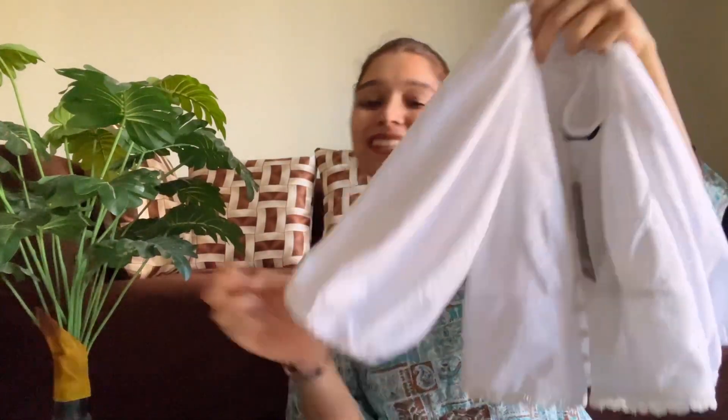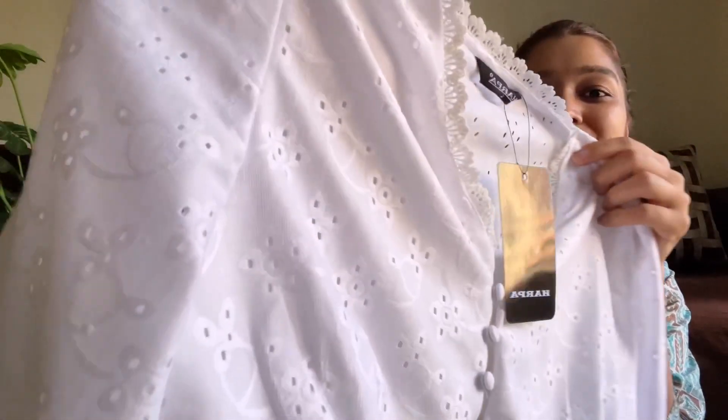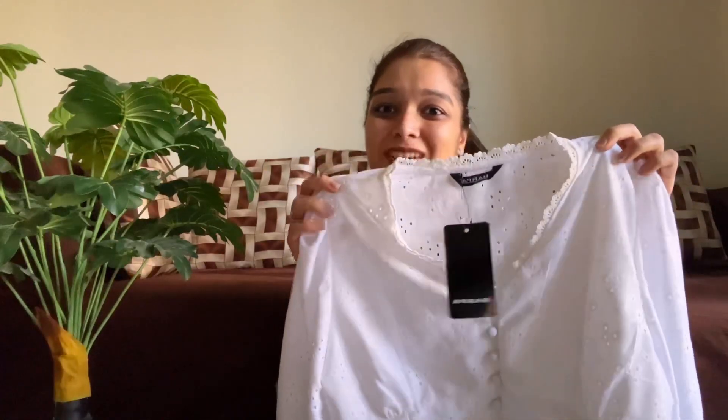The sleeves are very puffed — just look at this, it's looking amazing. If you want to go to college or office, you can wear it with pants, or even as a blouse. It will look good. Because of the chicken work, guys, this is looking really cute. So this is definitely a hit from my side.